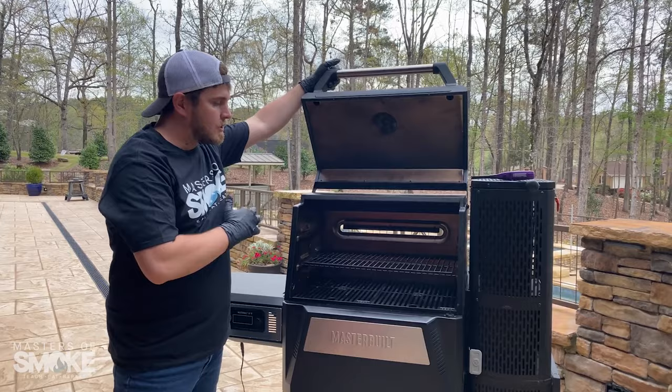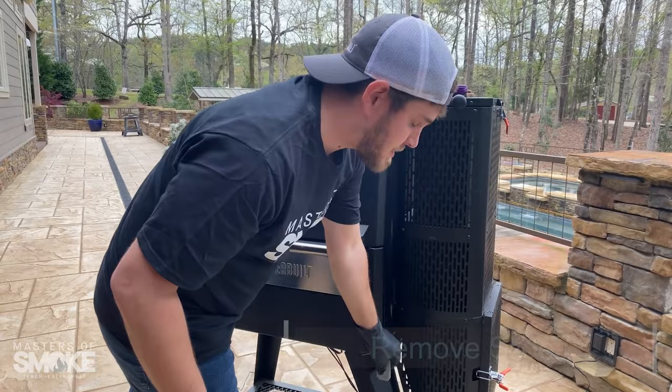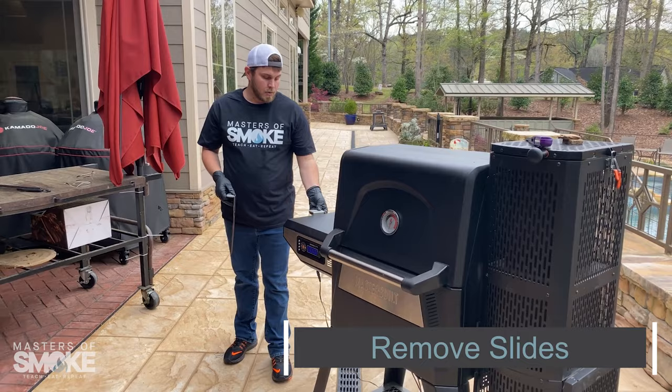First we're going to plug our grill in and turn it on. We've got power to the unit. We're going to remove our slides — the key thing is we always want to remove our slides so that it opens up the airflow to the charcoal. We're going to hang those on the side shelf; there are two convenient little notches there to allow you to do that.